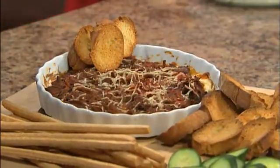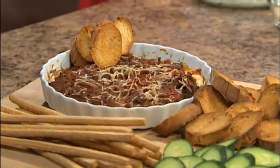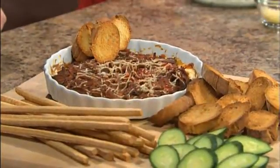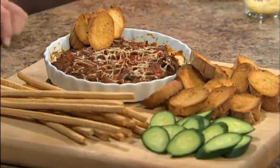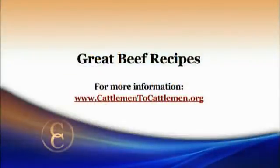This is the finished product. I just grabbed a baguette from the grocery store, cut it on a diagonal, and baked it in the oven to get it nice and crispy — calling these crostinis. I've also put a couple of other options on there: some cucumbers for a little color and change, and some breadsticks for fun. You can just dip right out however you like it. Thanks for the creativity you bring to serving beef dishes for appetizers. For this great beef recipe and many others, head to our website at CattlemanTheCattleman.org.